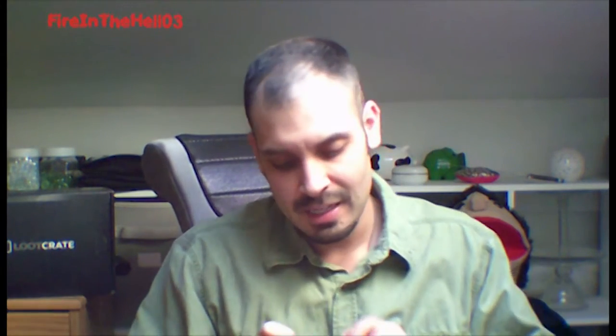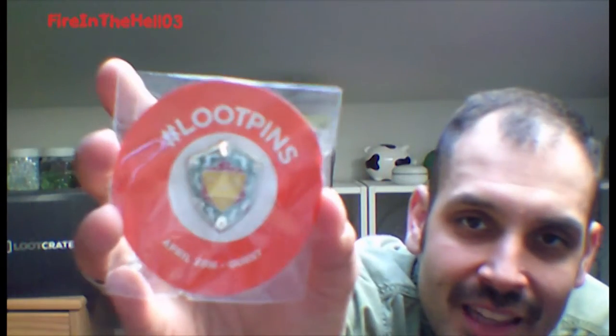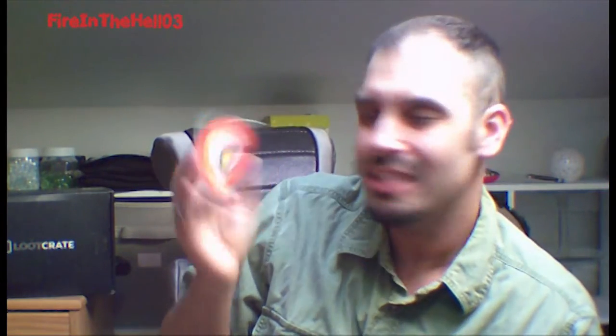And we got the pin — oh, I love this. This is probably the coolest pin that I've gotten so far. It's got a 20-sided die on a shield. That is really cool — a 20-sided die shield. So it's the emblem of Quest.